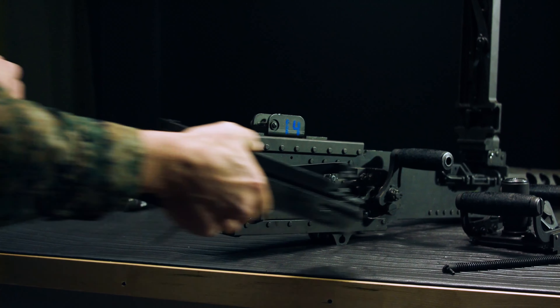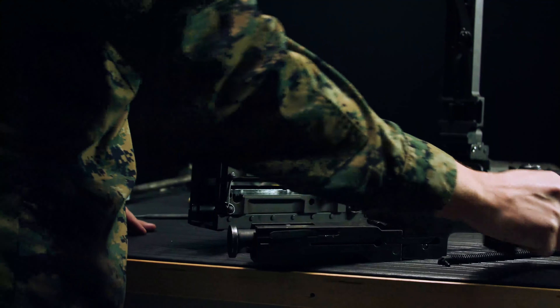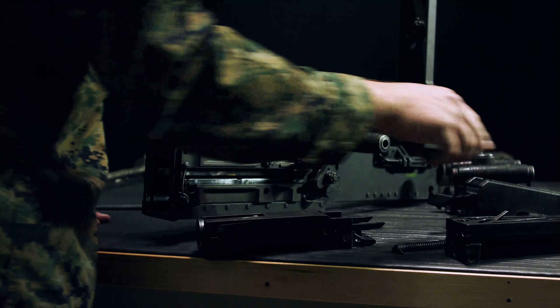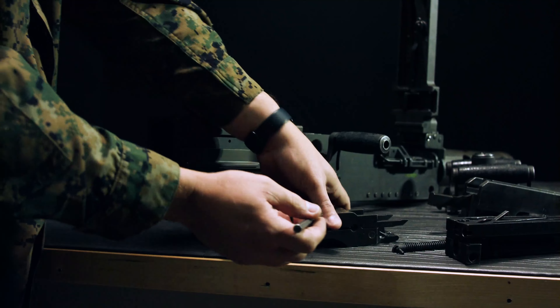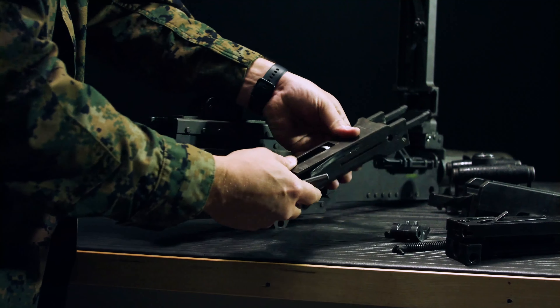Pull those internals out and set them aside. Remove the bolt from the top of the barrel extension, then push on the accelerator tips to remove the barrel extension from the buffer body. Take a punch and push out the pin for the accelerator, and remove the buffer.